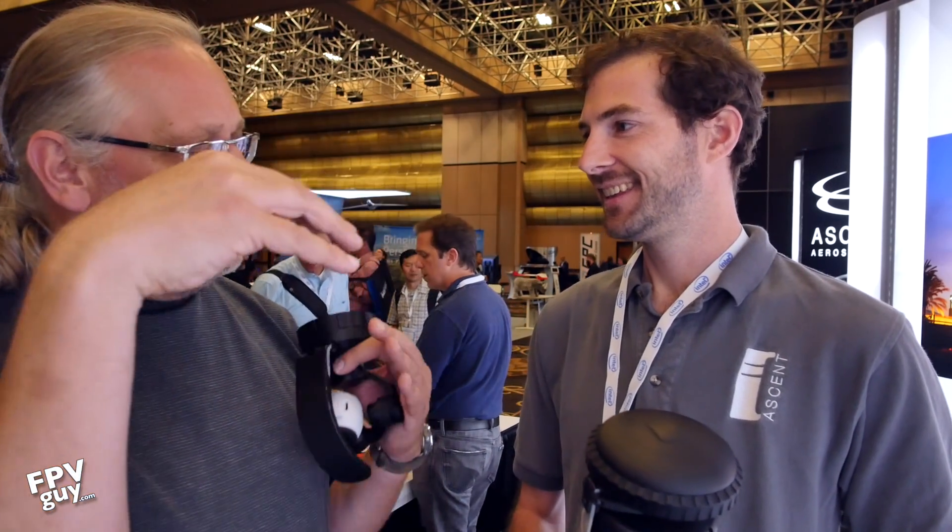Hi there guys and welcome back to another FPV guide video. This week I'm hanging out at Inner Drone 2017 and right now I'm with Jonathan from Ascent Drones. You might have seen them last year or the year before — I was one of the people sending them spam saying please can I get to touch this and play with it. What you guys have made is a counter-rotating flying drone that essentially does what my regular Phantom does. That's right, it's a coaxial drone.